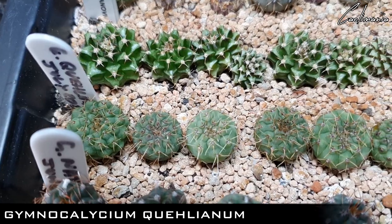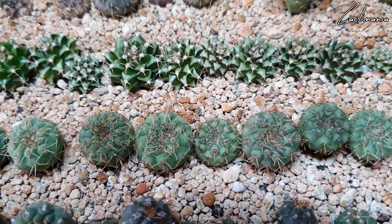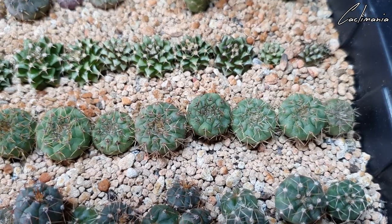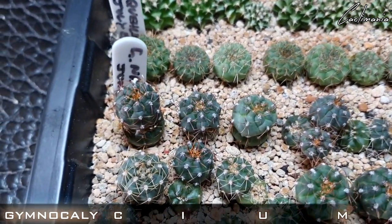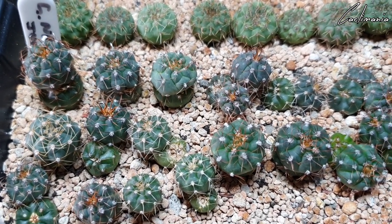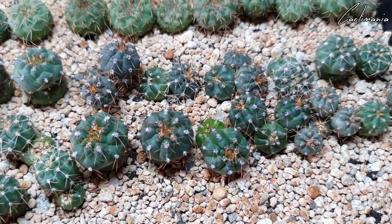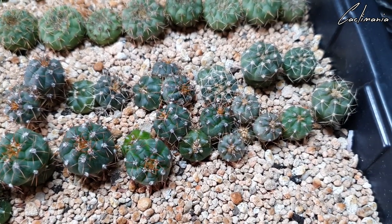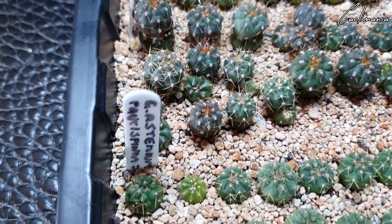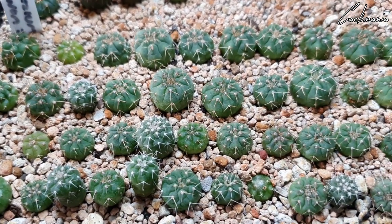Gymnocalycium Qualianum — lovely growth on these ones as well. Gymnocalycium Natale — these ones suffered the worst damage from being sealed too long, but all have recovered and grown new heads and multiple offsets. I've since turned the brightness of the grow light up to 85% and that's definitely helped with their fast growth over the past few weeks. And finally for this tray, some Astrophytum — a little bit slower with their growth.